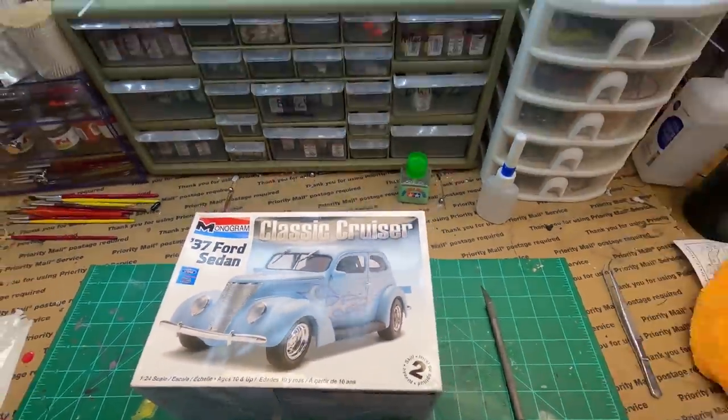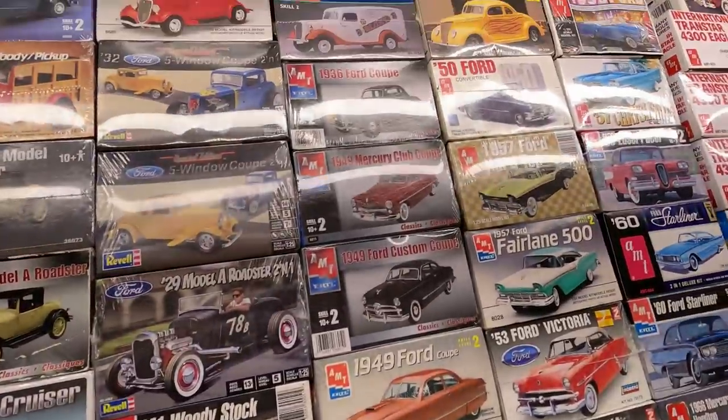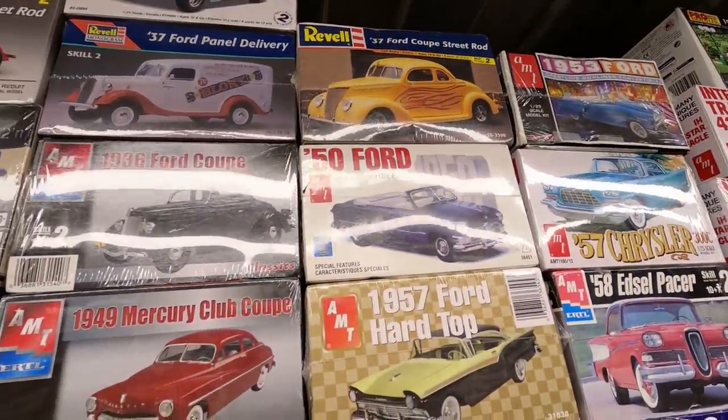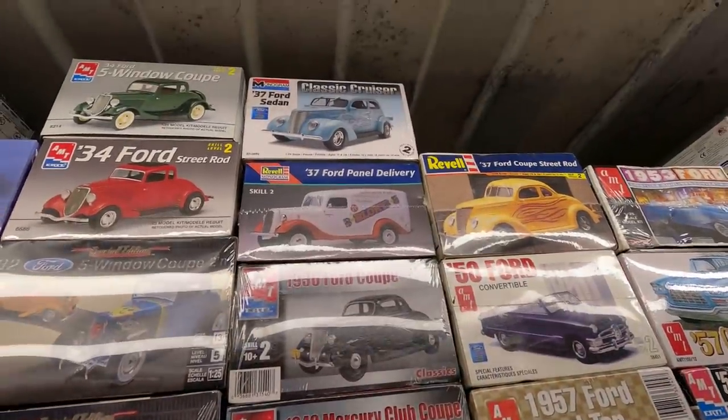I've been eyeballing this one. I have two — I have the other Revell kit right there, the other 37 Ford, the Coupe. I don't have two of those, so I can't build it. But I finally got that second one.